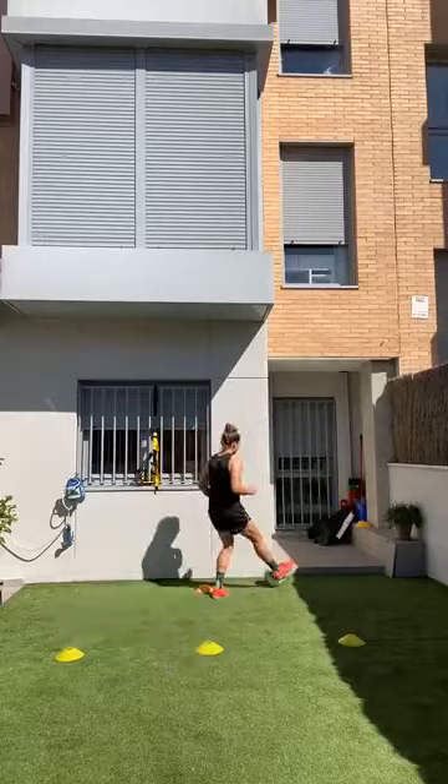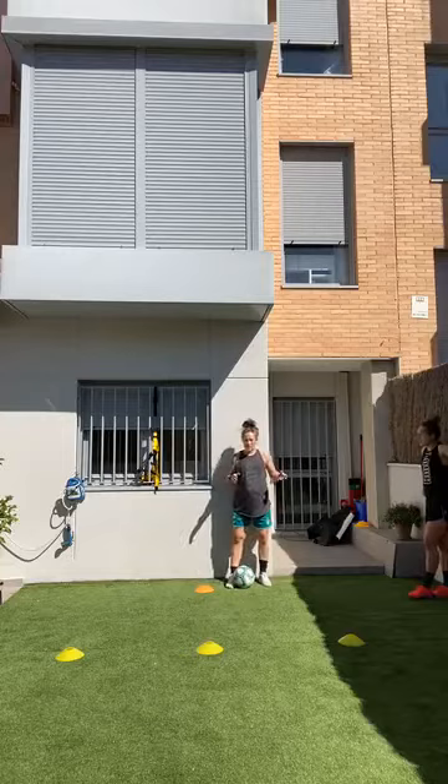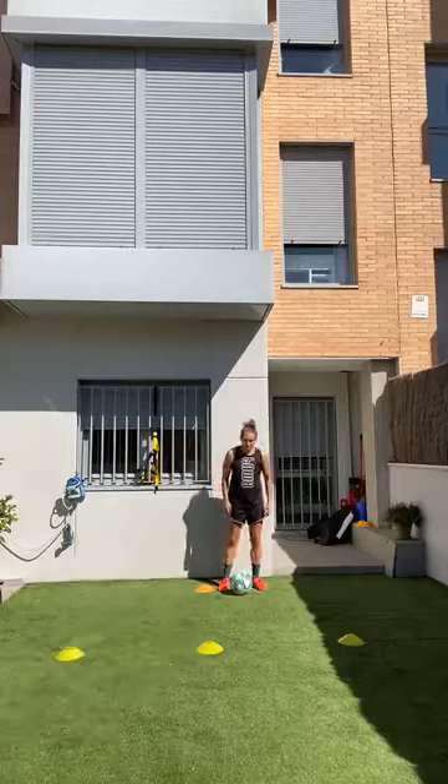Same exact pattern — first two we'll just do for fun, going as fast as you can. Your goal is to beat Bops! You can stay looking down this time. Go around the figure eight — get your flow first. The first one go slow, next one you compete with Bops. Ready, start right and go!